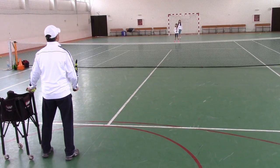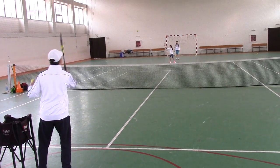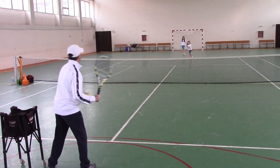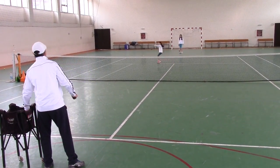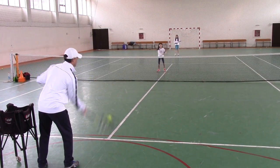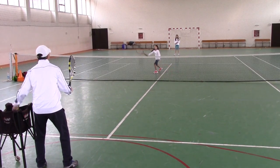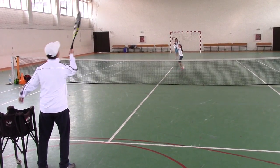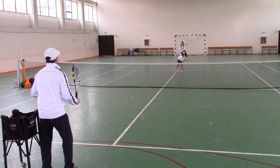Ready B? Forehand. Backhand. Short. And split. Forehand. Good. Backhand. Good. Overhead. Turn. Good. Split.